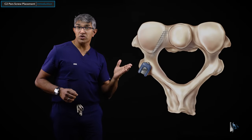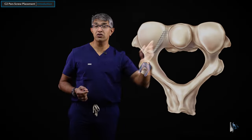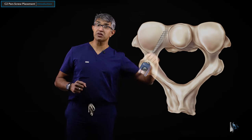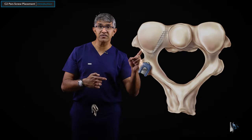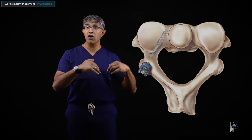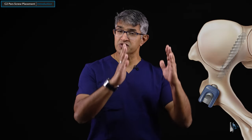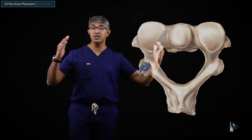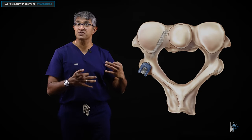It is also important to understand there's another trajectory called the pedicle screw, which is a longer screw that goes from lateral to medial with much more medialization. Its start point is a little further lateral, but the length and triangulation give it a fair amount of strength. I use this screw less frequently because of the proximity to the vertebral artery. If I'm doing a C2 pedicle screw, I will use navigation. The other reason I don't prefer it is because it doesn't line up cleanly with sub-axial screws at C3 and below — it tends to be quite lateral.